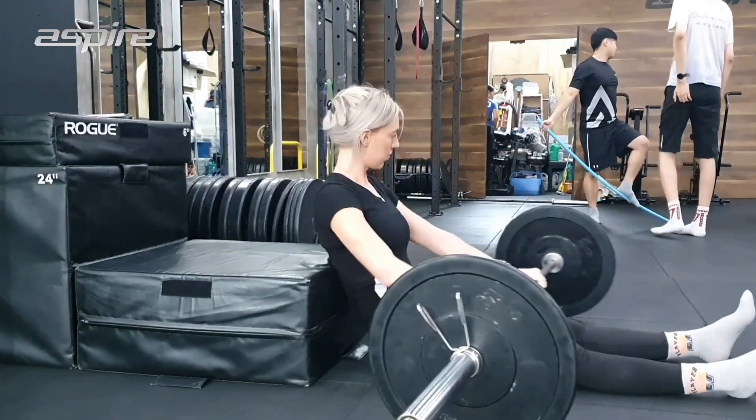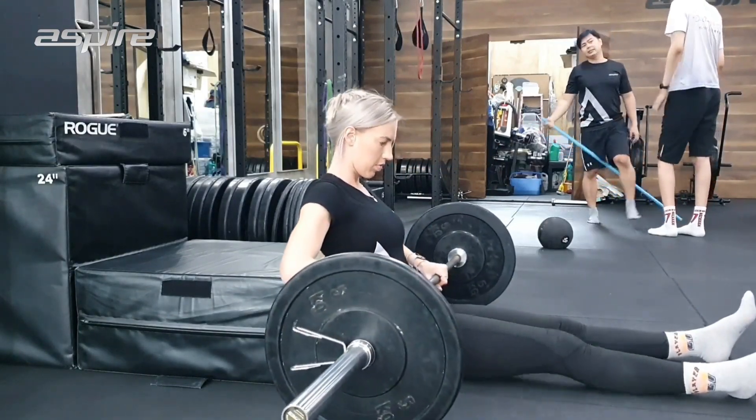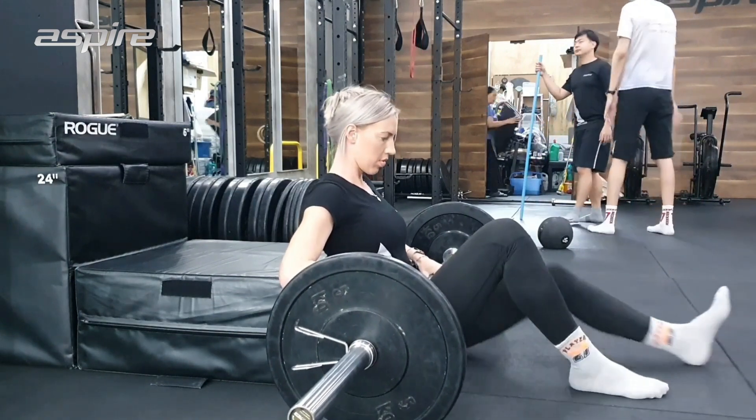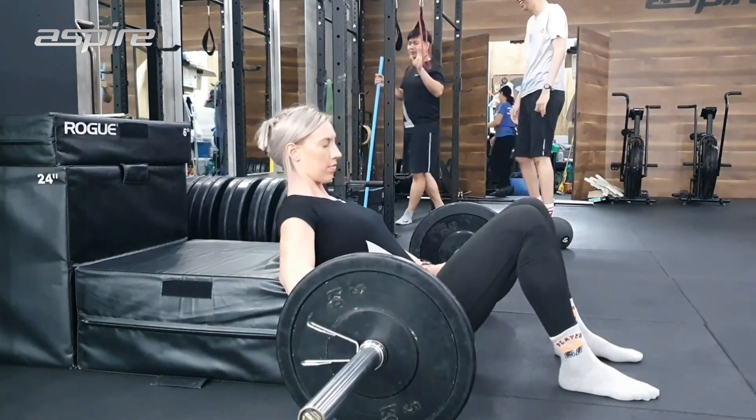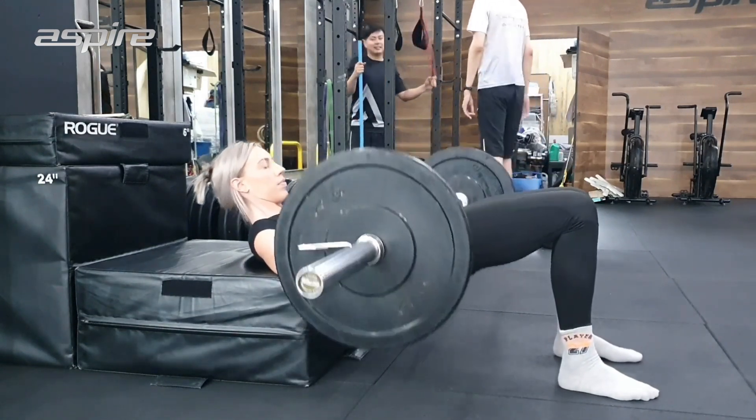First up is the hip thrust. This is the absolute queen of exercises when it comes to glute growth. This is one of my favourites because I feel a really good engagement in my glutes when I'm doing this exercise. I like to use the low box.